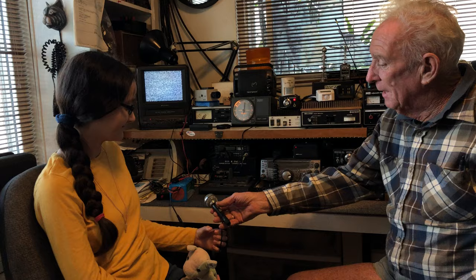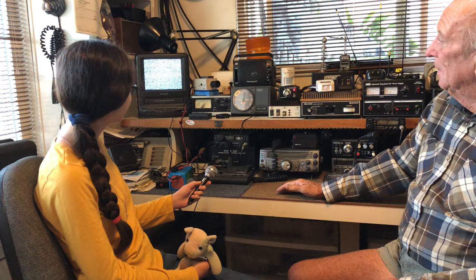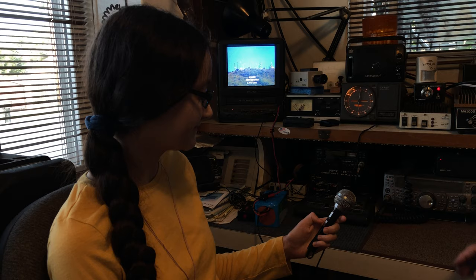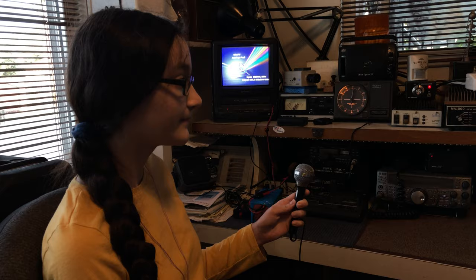So we're looking at amateur television here in Southern California. Go ahead and just key it up for about two seconds and then let the carrier drop. And she is going to key it up.